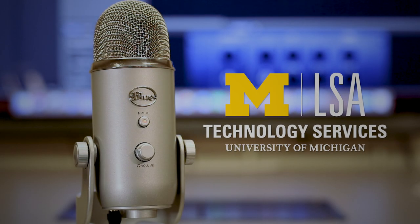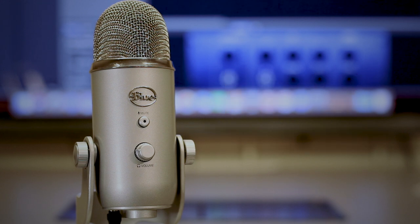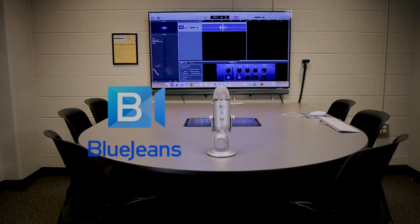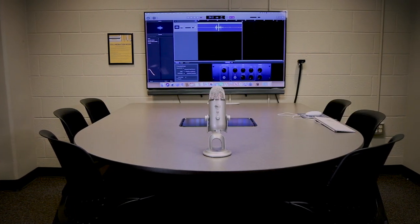In this instructional video, we will learn how to use the Blue Yeti USB microphone, which can be used for recording podcasts, video essays, or conference calls with software such as BlueJeans or Skype. Now let's begin.